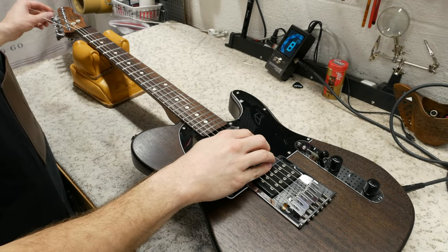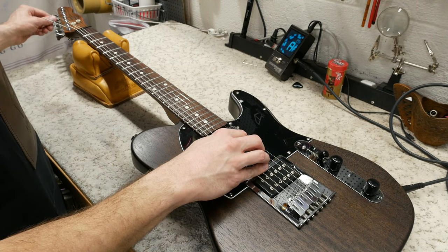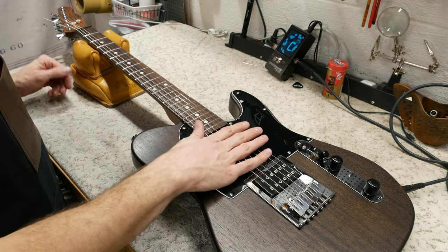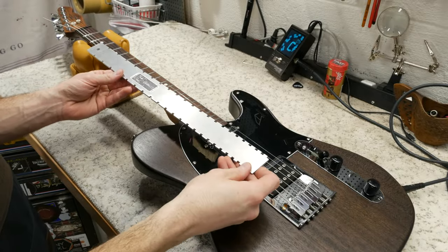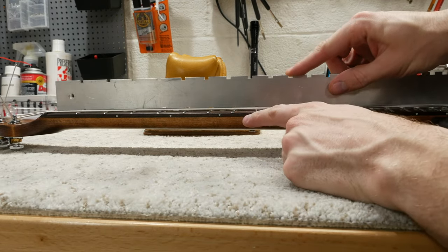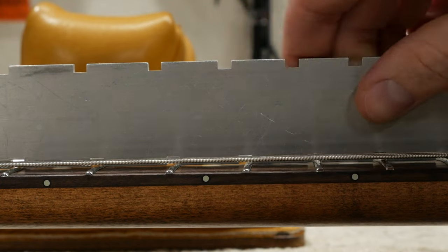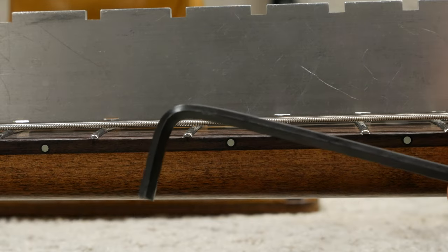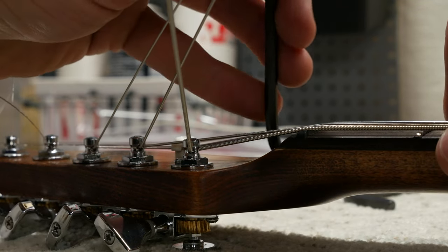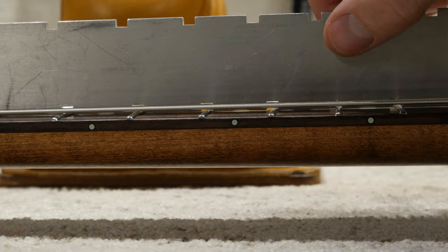Now that the string trees are installed, let's tune the guitar up to drop C sharp. We are officially ready to start a standard setup. The first step in the setup is to check and adjust the neck relief. We will once again be using a notched straight edge for this. We want the neck to have a little bit of relief or upbow, but not too much. You can also set the neck to be dead straight, but it depends on the guitar and the player. If the neck is dead straight, you might get a bit more buzzing towards the lower frets, depending on how hard you play and how low the action is. You can see this neck has too much relief after tuning it up to pitch. Let's tighten the truss rod clockwise to straighten the neck until we are happy with the relief. After the adjustment, you can see there is a little bit of relief which is what we want — you can see the small amount of light shining through between the neck and the notched straight edge.